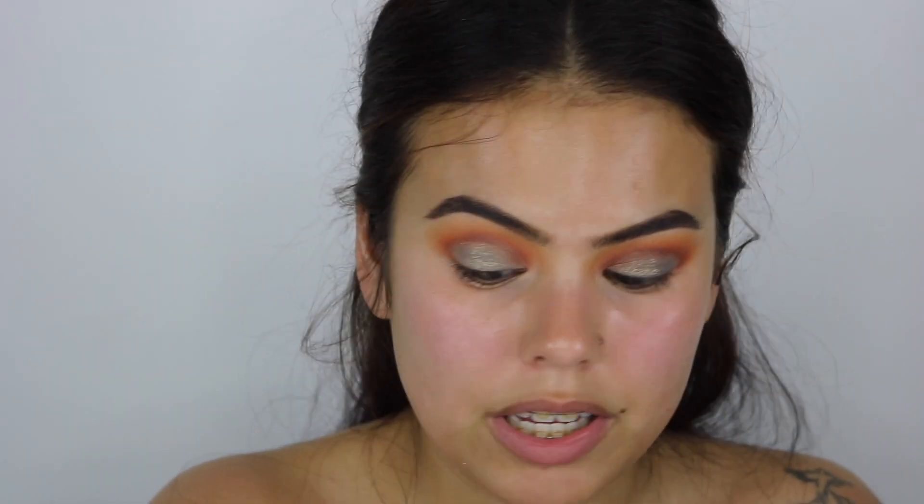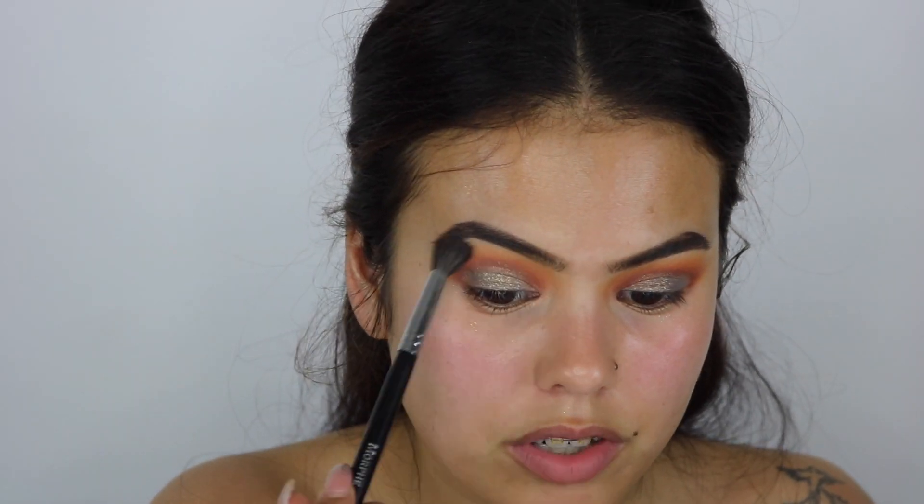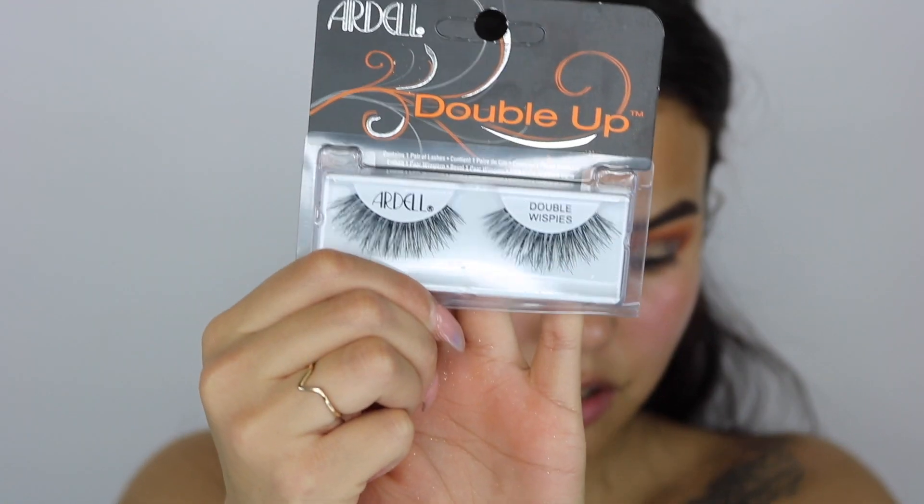I'm going to blend that out with Morphe's M507 with no product on it, then take Morphe M505 to blow it out even more — and we're good with the eyes. I'm going to apply my eyelashes off camera — my double-up double wispies by Ardell — and I'll also do my foundation, concealer, bronzer, and blush off camera. I'll be right back to do my lower lash line, highlighter, and lipstick.